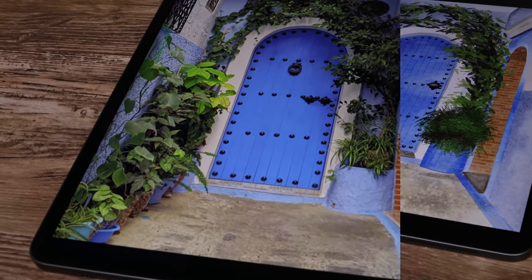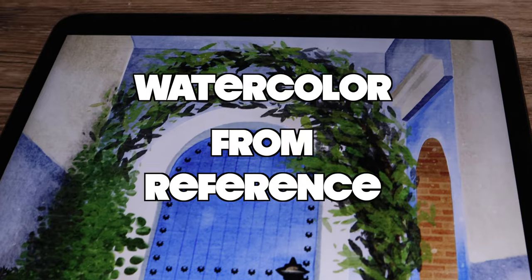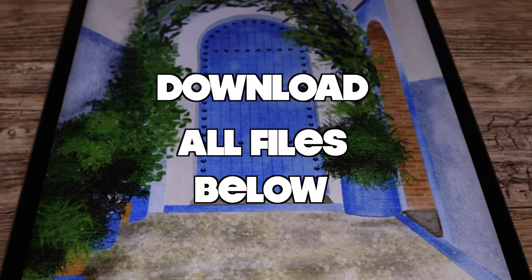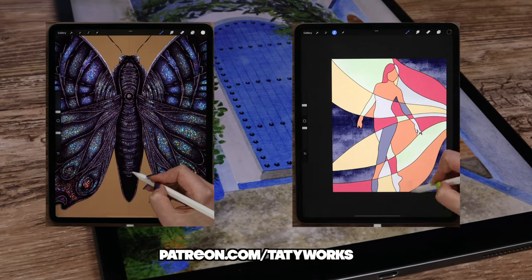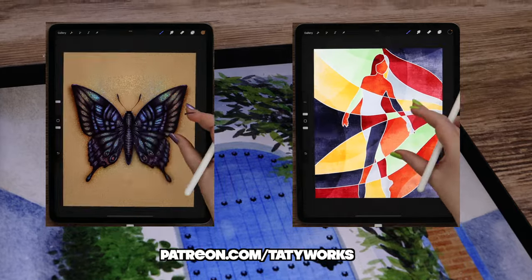In this in-depth tutorial I will show you how to create a digital watercolor painting from a reference photo step by step. Before we begin, you can download all tutorial files including the reference free of charge. And if you like my videos, you can access even more tutorials on my Patreon page. All links are in the video description below. Now let's grab our pencils and get started!